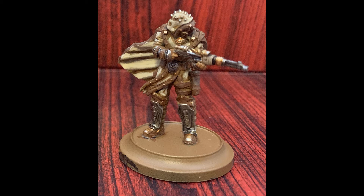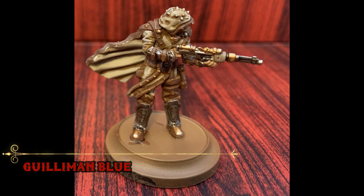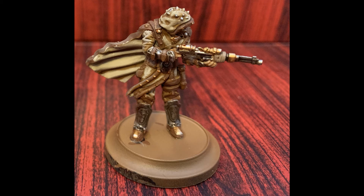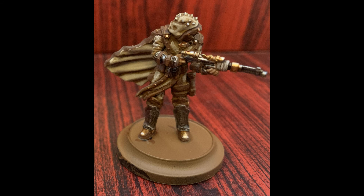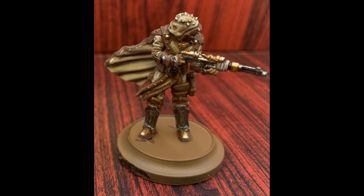You can also use Flayed One Flesh to add a bit of a highlight to the flesh areas as well if you choose. For any areas that'll have a glow applied to them, add a small amount of Guilliman Blue over them — they're effectively subtle on some Spika models and much more prevalent on others. A quick highlight of Pallid Wych Flesh is used on the secondary cloth bits to help pick out details like the straps on the rifle.